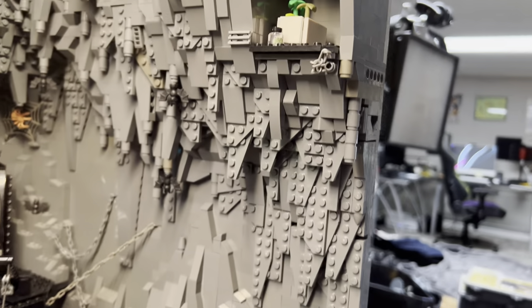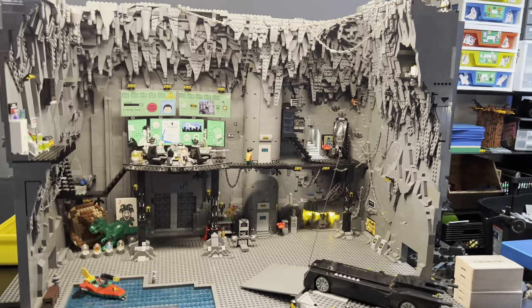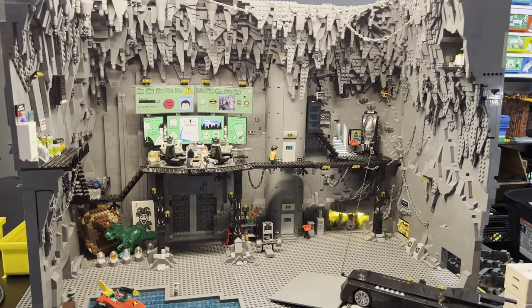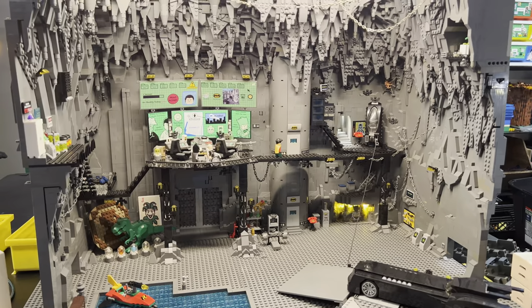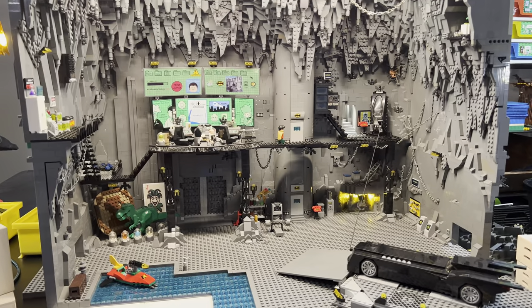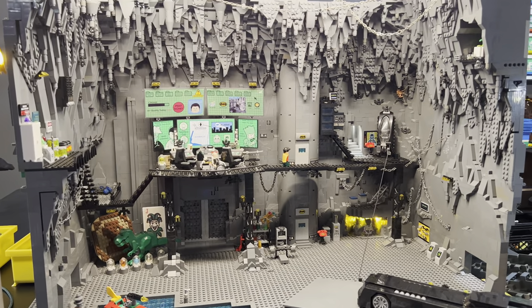Not exactly sure how he gets there, but I guess he could just shoot a batarang and zip up. Comment down below if you have any suggestions on things I could add to the cave or other parts of the cave that you'd like to see. Because I'm working on my new Red Hood Batman animation right now — it's the continuing chapter of my Batman saga. And there are moments in the video where he explores other parts of the cave, so those pieces have not yet been built.